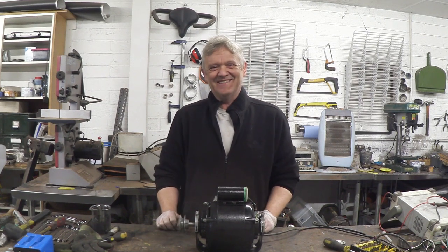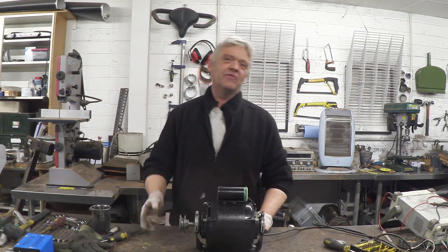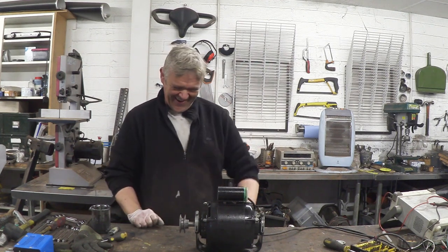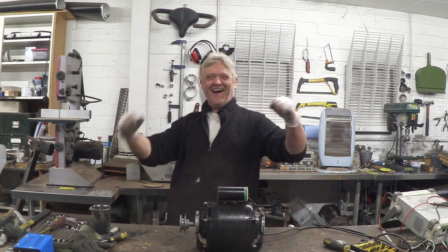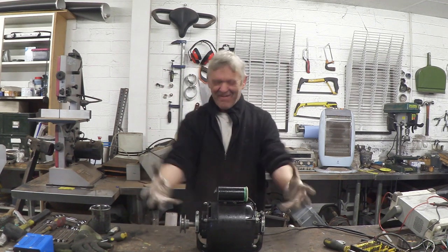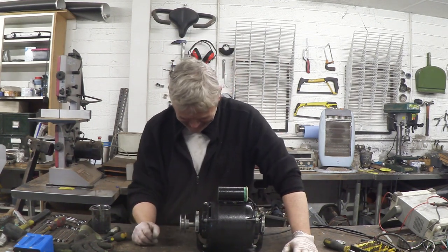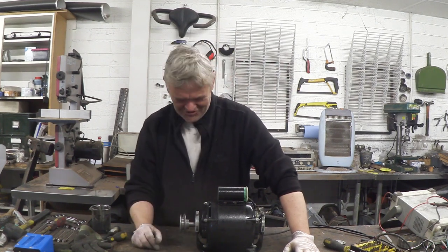Clearly the only thing to do is see if it actually works. Rather than wander off, turn it on, and wonder back, I've asked Luke to help me. So I go throw the switch... Yes! My creature, she lives! Actually awesome.